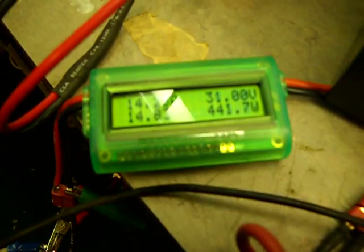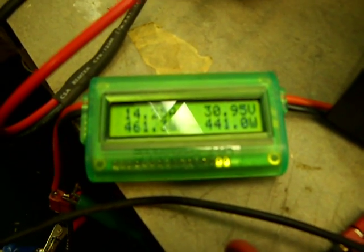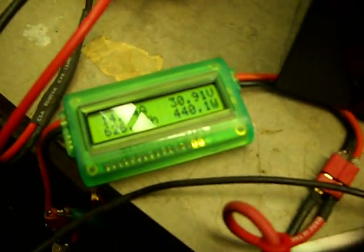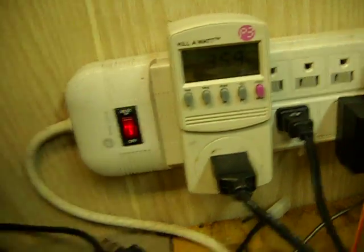Right here you'll see the input from the panels is 14.2 amps, about 31 volts — about 440 watts in. And my output is 360 watts.